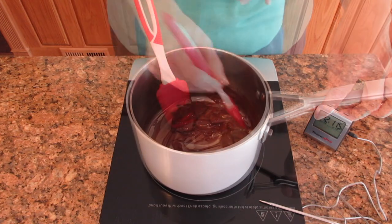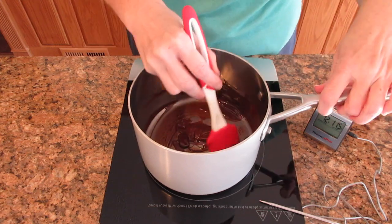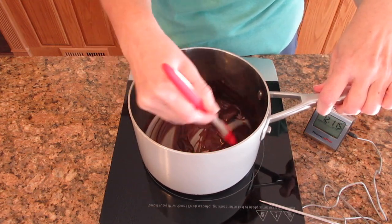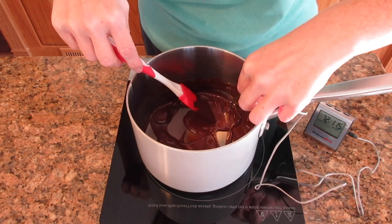I like to use a silicone spatula for this because it's very good at getting every little bit of chocolate moved. Once it gets to the point that it's about halfway melted, it goes really fast.